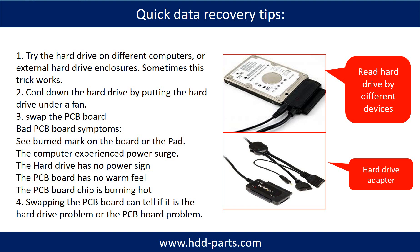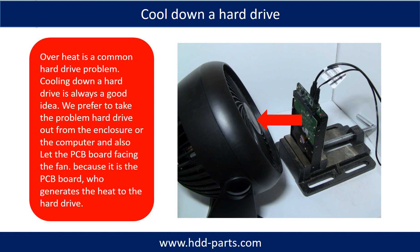Another way is swapping the hard drive PCB board, which can fix problems caused by a faulty PCB board. There is a cost to swapping the PCB board, but it is much cheaper than sending the hard drive to a data recovery firm. Cooling down the hard drive by placing it under a fan is always a good idea if the hard drive is experiencing an overheat problem. Overheat is a common hard drive issue. We prefer to take the problem hard drive out of the enclosure or computer and let the PCB board face the fan, because it is the PCB board that generates the heat in the hard drive.